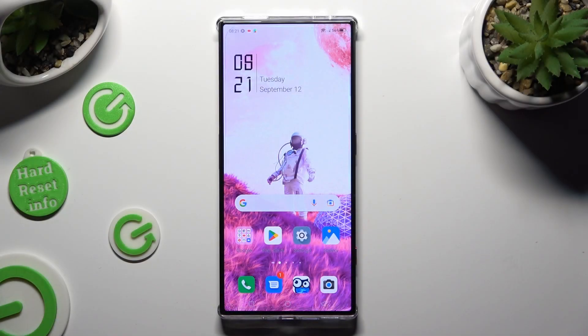Hi, in front of me is the Nubia Red Magic 8 Pro and today I would like to show you how you can clean the storage of this Nubia.